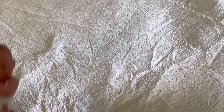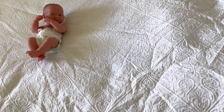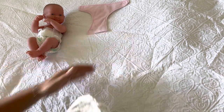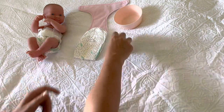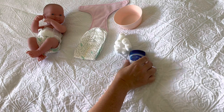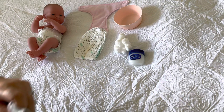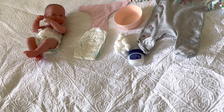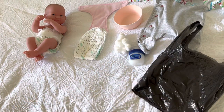What we're going to need today is our baby, a clean nappy — which can be either your reusable or your disposable — some warm water and some cotton wool. We might need some barrier cream such as petroleum jelly or Vaseline. We may need a clean change of clothes if baby has leaked into their clothing. And we will need a bag or a bin to put the dirty nappy into.